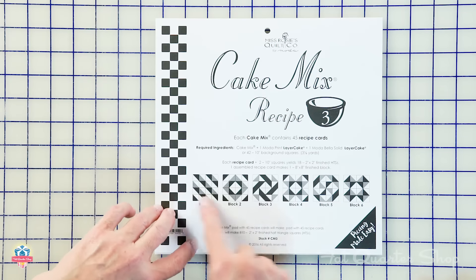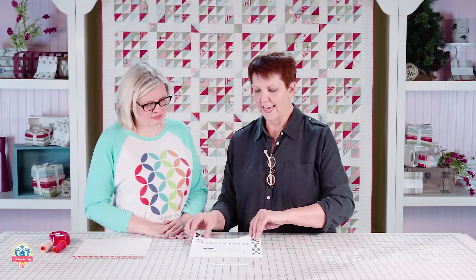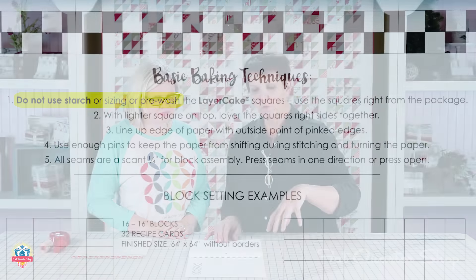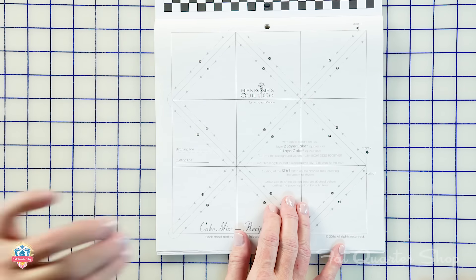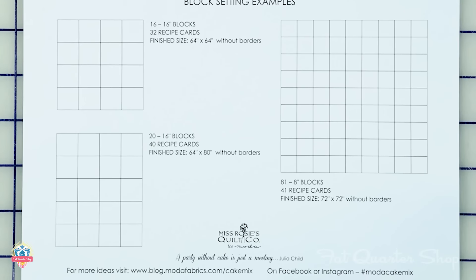Each recipe card comes with block options. In this one, there are actually six possible blocks that you can do — there are actually more than that, but we got you started with six. On the inside cover, there are basic baking techniques: you don't want to starch, size, or pre-wash your layer cake squares before using them — use them right out of the package. You'll also find a simple layout with sashing sizes.